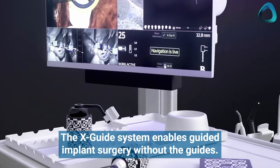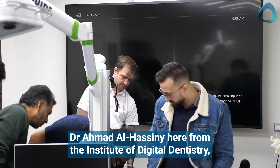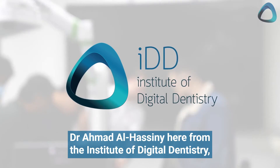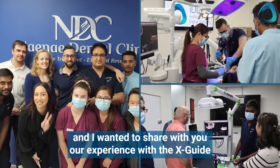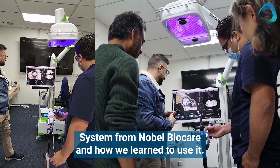The XGuide system enables guided implant surgery without the guides. Hey everyone, Dr. Amir al-Hassani here from the Institute of Digital Dentistry. I wanted to share with you our experience with the XGuide system from Noble Bayer Care and how we learned to use it.